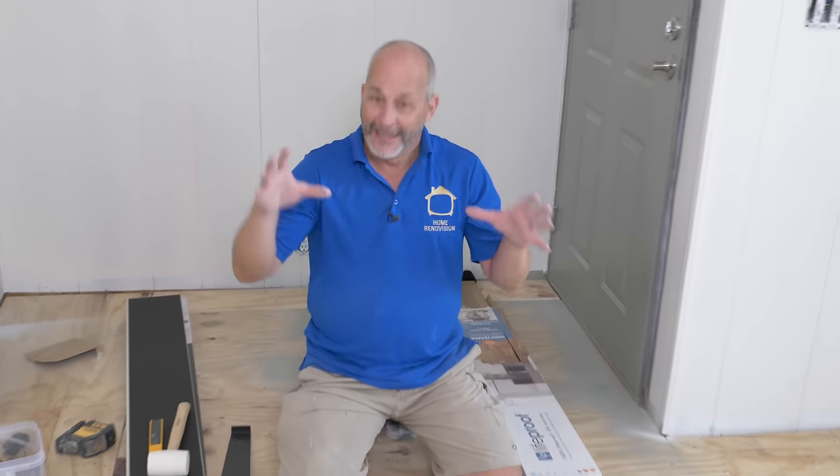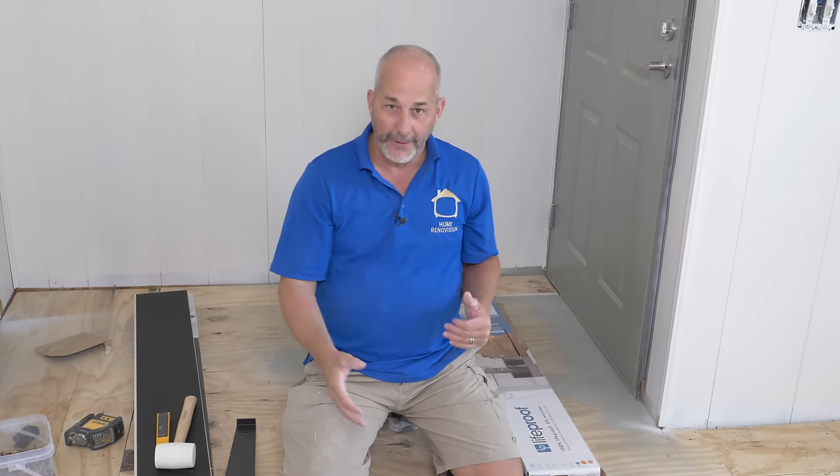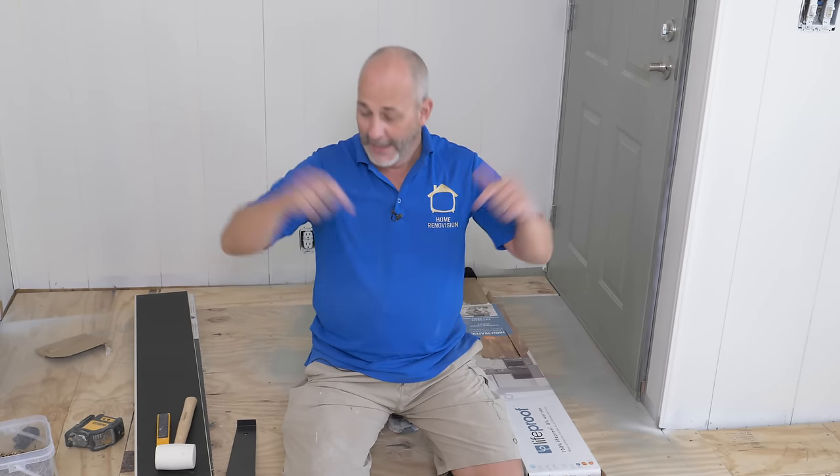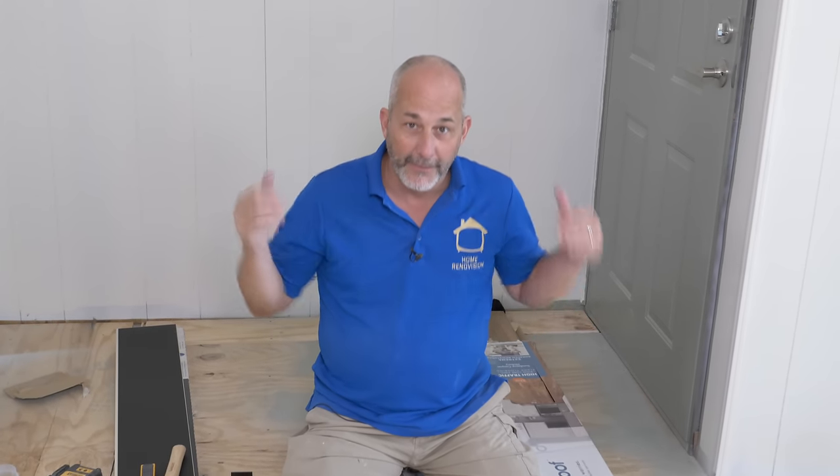I just wanted to give you that demonstration and a better understanding. If you've got questions, comments, or you're not sure about your product, hit up the comments section. Let me know about your experience installing vinyl flooring. Is it still the miracle product everyone claims? Or would you have done better with a laminate?